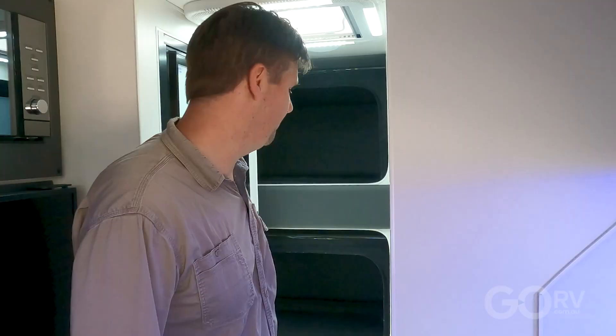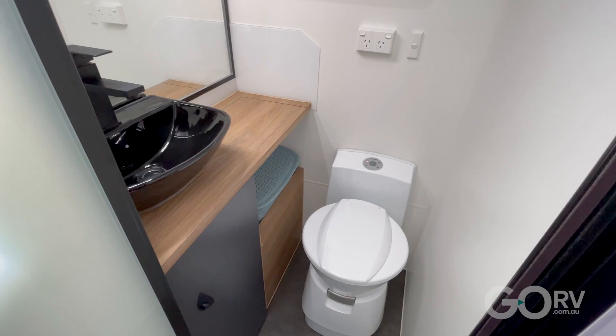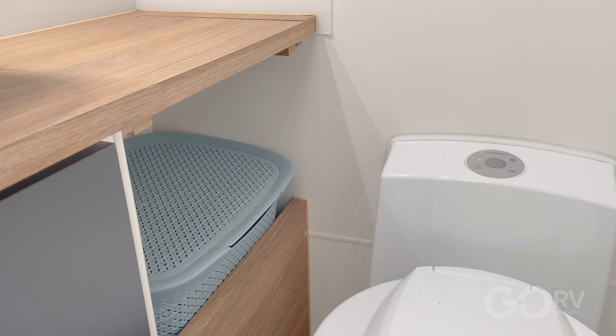One of the things that works really well inside this caravan is the rear split bathroom setup — it's a real space saver. On the offside, we have a fully moulded shower cubicle that's never going to leak. On the nearside, we've got a cubicle for the cassette toilet. Really nice vanity, and they've even fitted a laundry hamper — you don't see that very often.